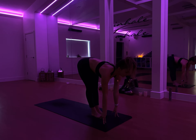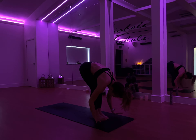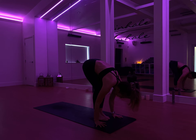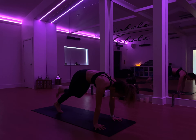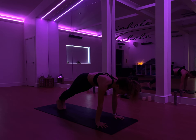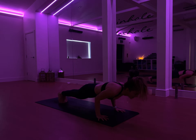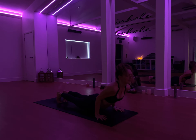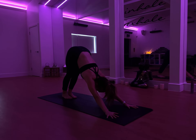Inhale to a halfway lift. And as you exhale, melt the chest to the thighs. Plant the palms down, really grip the fingertips into the mat. Shift your weight forward, step the right foot back, step the left foot back into plank pose. From here, chest bone moves forward, elbows at a 90-degree angle — chaturanga. Press it all the way up into upward facing dog. Try to draw the shoulders back, really pressing the heels up, hands down. Hips lift up and back into your downward facing dog.